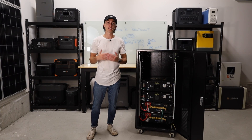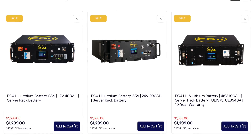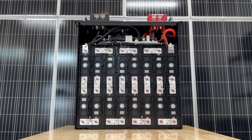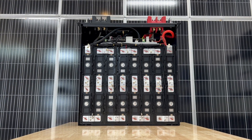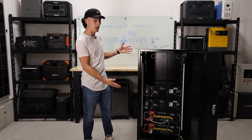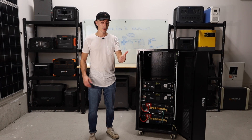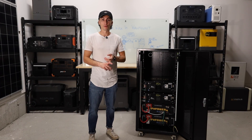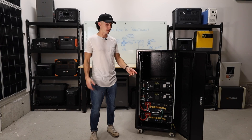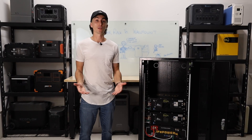Something else that's cool with server rack batteries is they come in voltage options. You can get this exact same battery in 12, 24, or 48 volt. It's the exact same casing and the same cells — they're just wired differently to give you a different voltage. So no matter what system you're trying to achieve, you can have this exact same setup. Server rack batteries also serve a ton of different purposes. You could bolt one to the floor of your RV, camper van, or put it in a boat. You can do all kinds of stuff with a server rack battery.